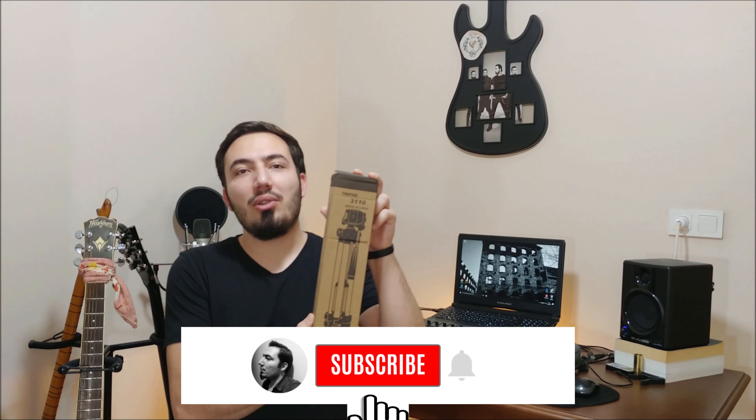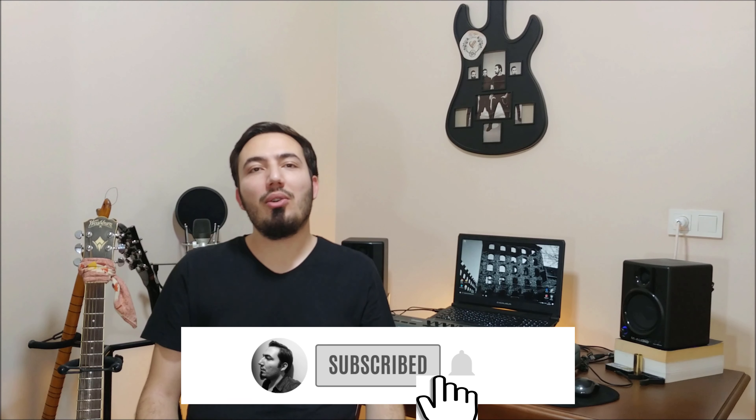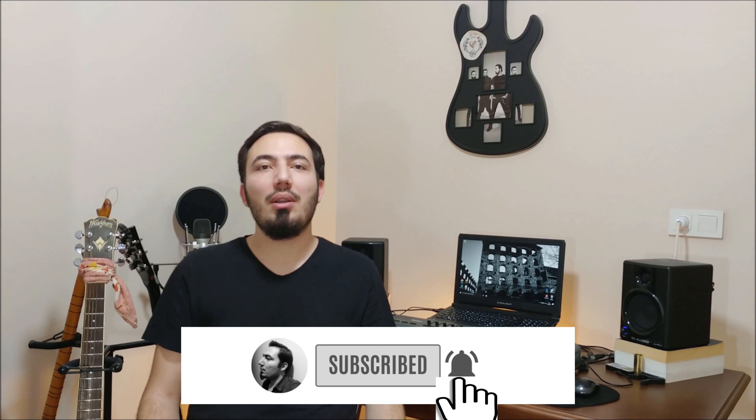Hello everyone, welcome to my channel. Today I'm going to review a tripod called Tripod 3110. Before watching the video please subscribe to my channel and click the notifications bell. Let's start.